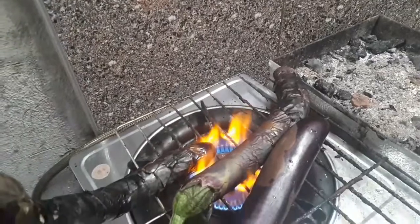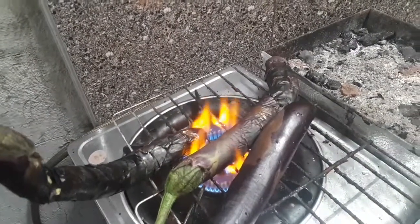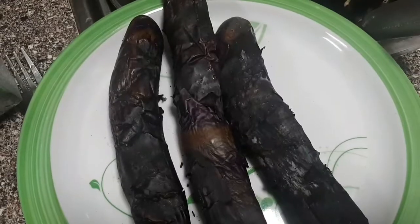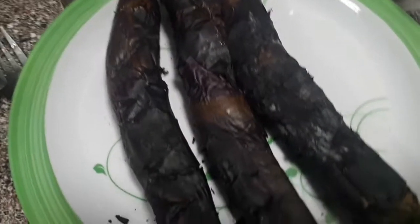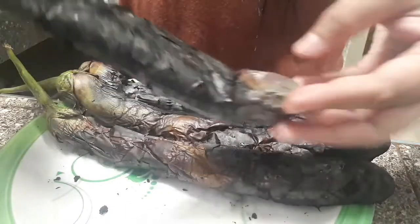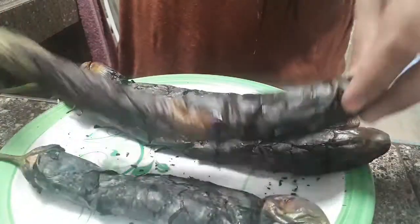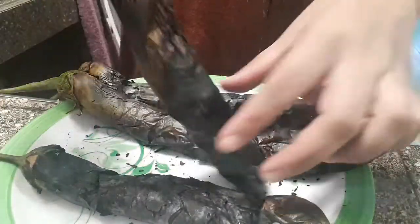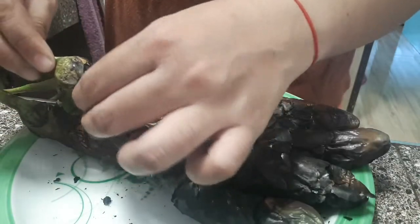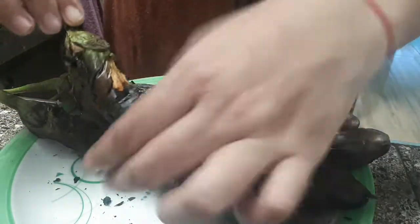Pag makikita nyo na ang skin ng talong is color black na or makunot na siya, pwede na siyang tanggalin sa fire. Ito na ang itsura pag luto na siya. Babalatan lang natin siya guys — ipapakita ko po sa inyo. Yung talong, tapos na na-grill.